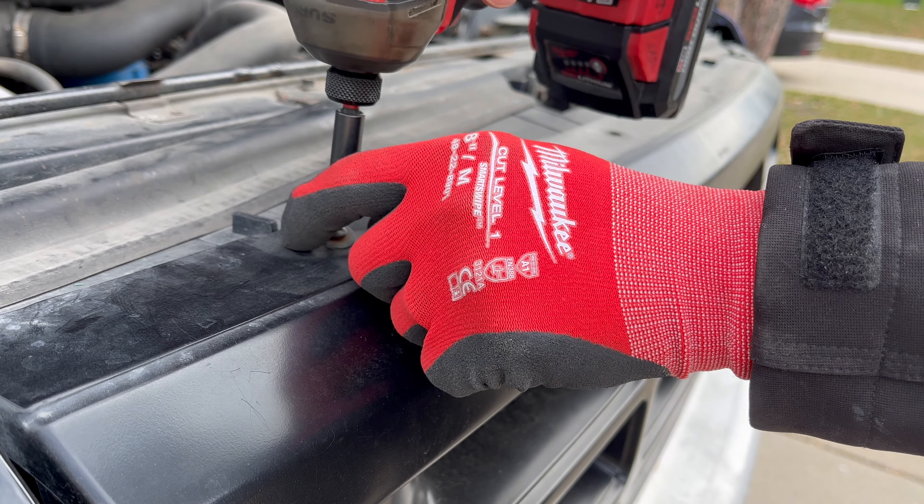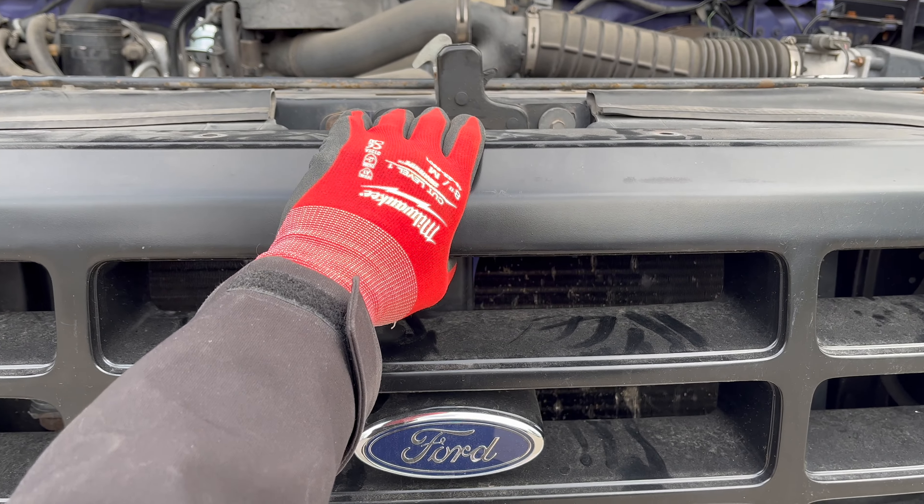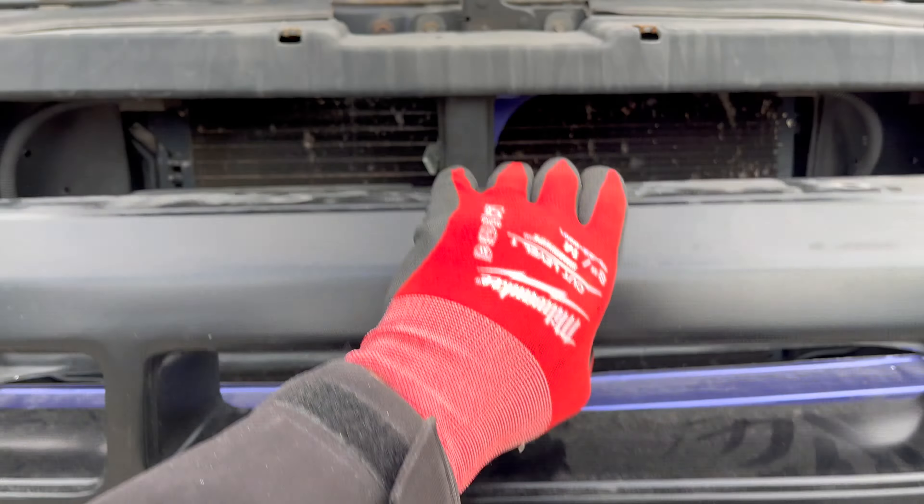Welcome to the MinuteMasters. Today I'm going to show you how to install a light bar in your grill.